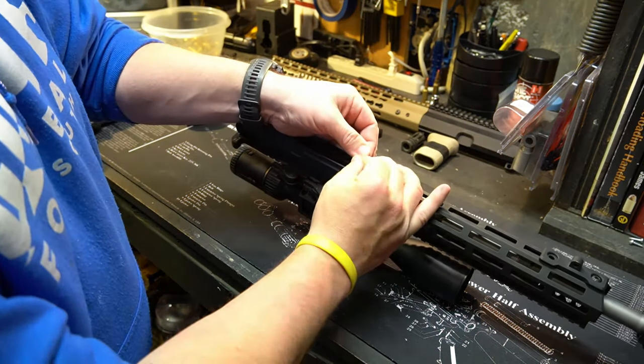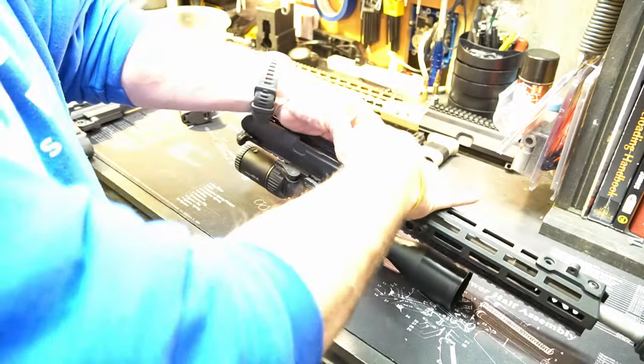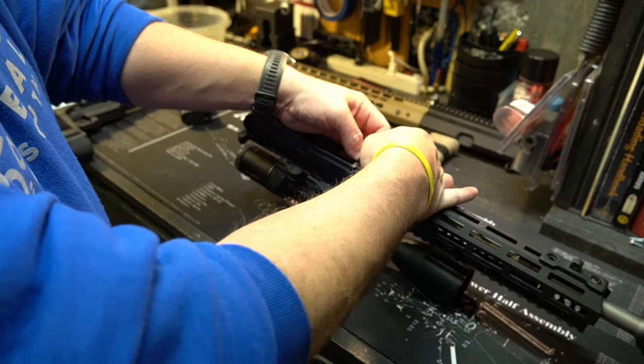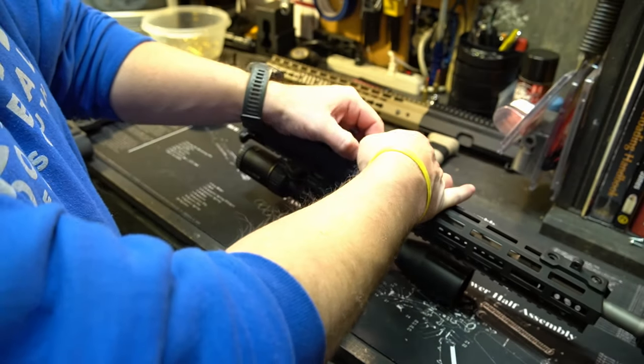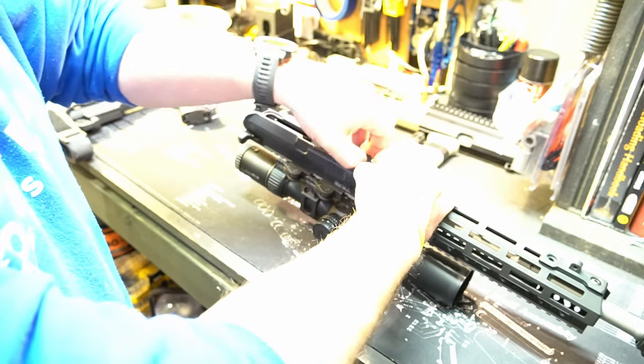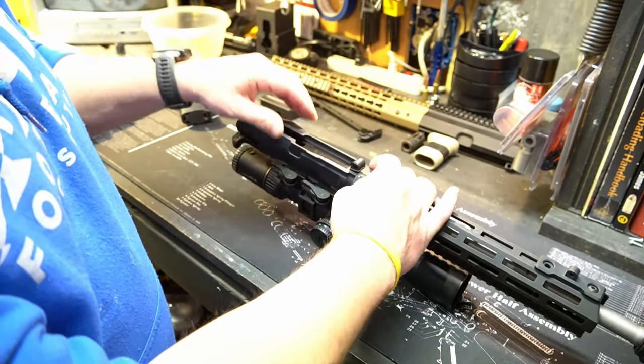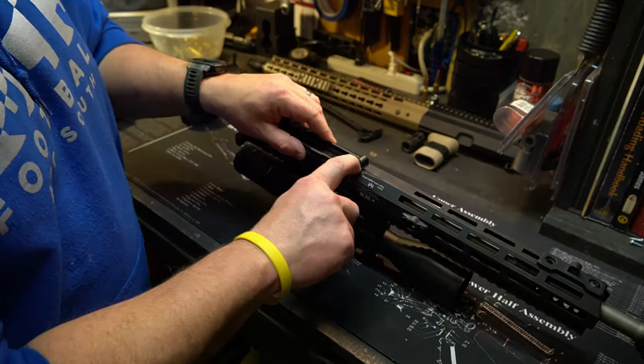You want one that's going to be a pretty tight fit and be pretty snug. You want it so snug that sometimes these are even going to break once they're on there, and you won't know when they break until you take the lower from the upper — but you want that pretty snug on there.